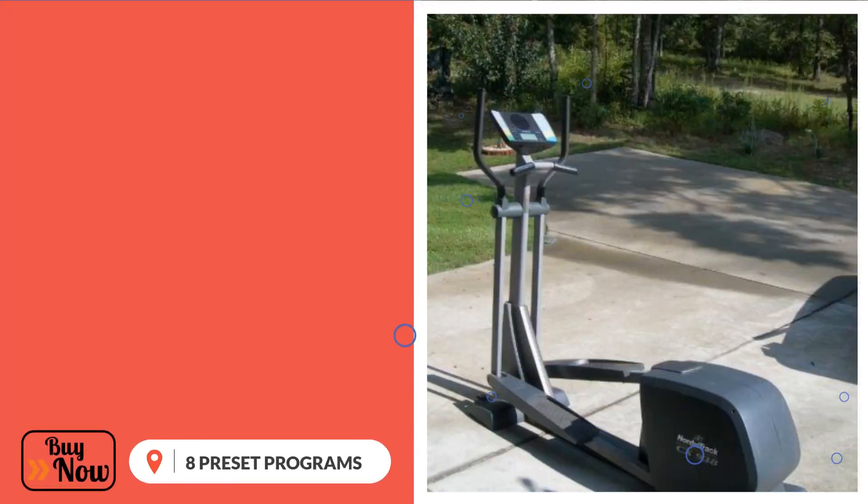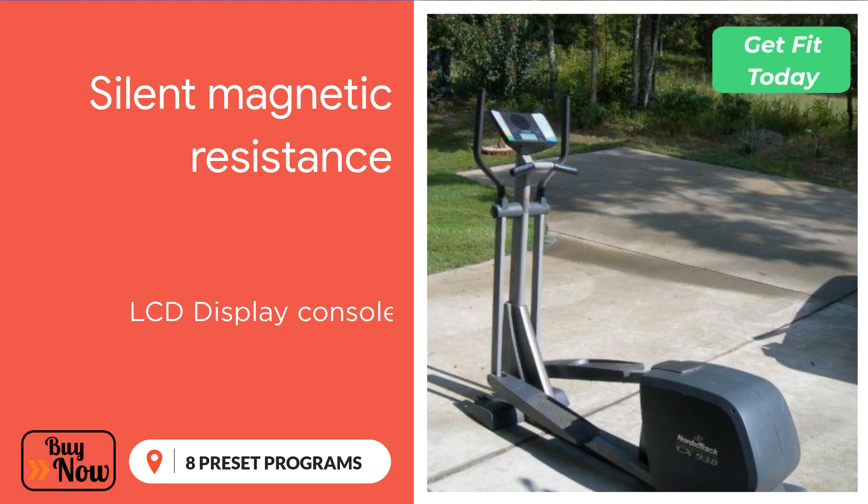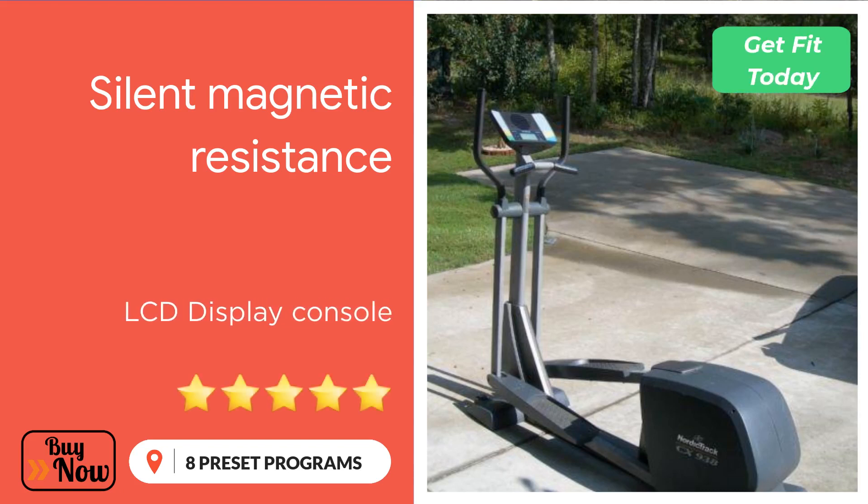This trainer is powered by SMR, which means Silent Magnetic Resistance. The NordicTrack CX 938 works by creating a magnetic field which generates currents and produces friction against the flywheel. As you exert more energy by pushing the foot pedal, the level of resistance increases and the magnetic field becomes stronger. Most high-end elliptical trainers use this Silent Magnetic Resistance — also known as the eddy brake system — creating less noise and requiring little to no maintenance as they have no touching or moving parts.